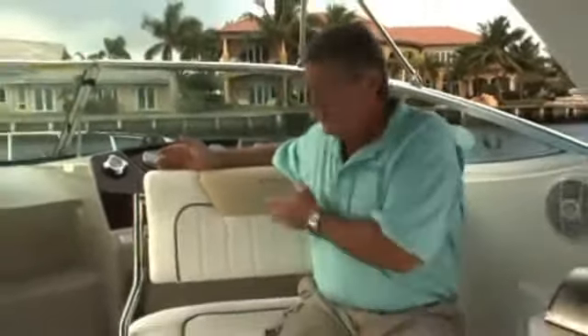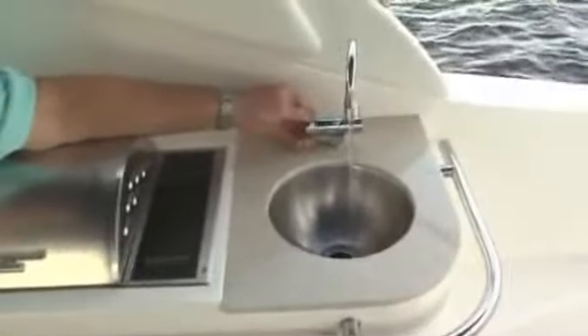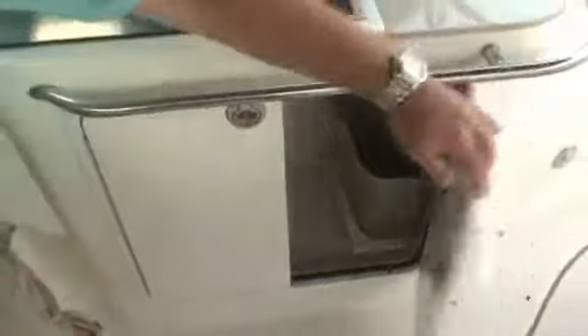One of the neat things we found on board the Sea Ray 280 is the way Sea Ray has taken things and given them a double purpose, like the helm station seat. The back flips back so you can recline, it swivels around and now it joins the entire cockpit seating area so you can join the conversation with your friends. For entertaining, you've got this really cool galley with an electric grill and a freshwater sink, plus storage down below for a cooler, a wastebasket and cleaning supplies.